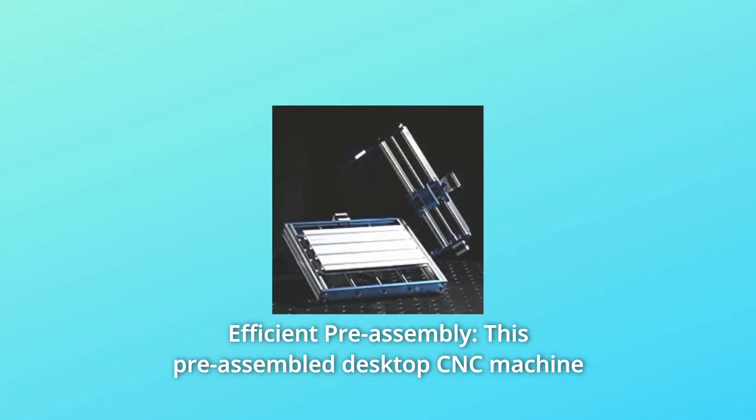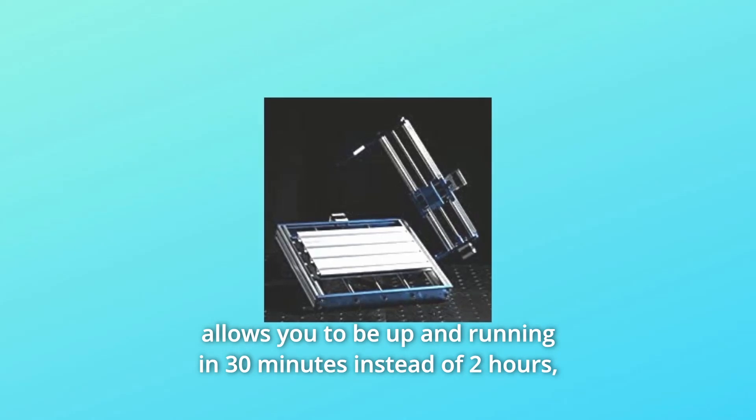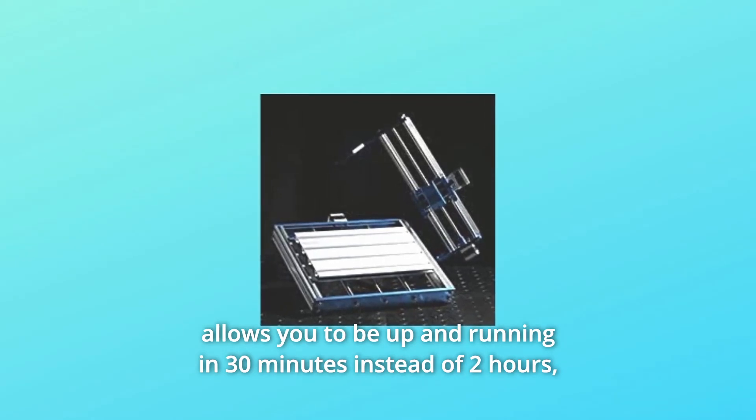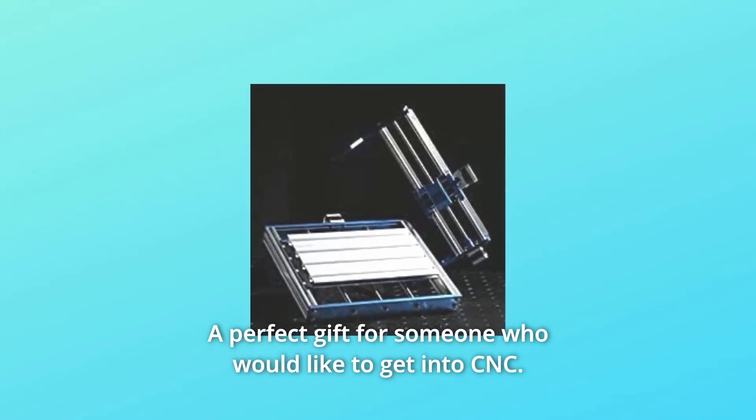Number 4: Efficient Pre-Assembly. This pre-assembled desktop CNC machine allows you to be up and running in 30 minutes instead of 2 hours, making it no challenge for beginners. It's a perfect gift for someone who would like to get into CNC.